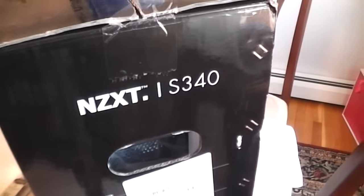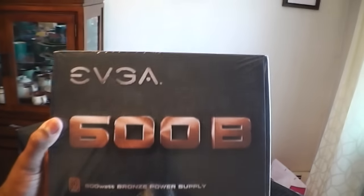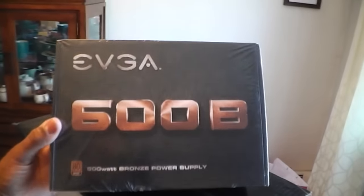We've got the NZXT S340 case, one of the newer i5's — the 6500 — and an EVGA 600 watt power supply. I don't have a graphics card yet, but the integrated graphics on this thing is actually better than the card I have in my other PC. I will be getting the GTX 970 between April 10th and April 12th, and we're gonna have a blast playing all the new games.